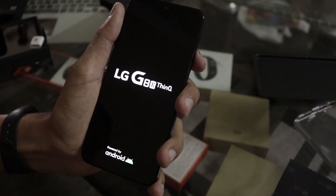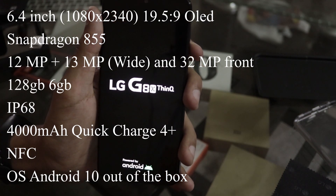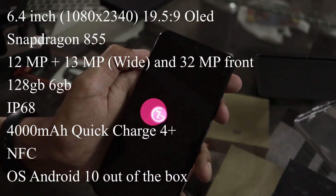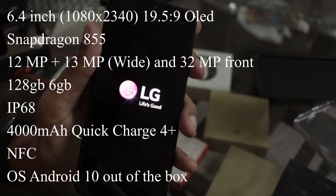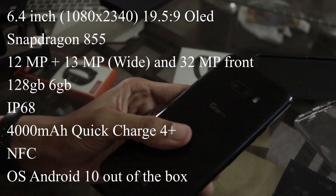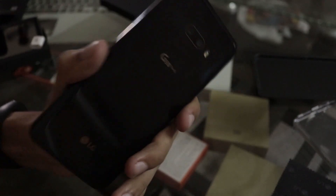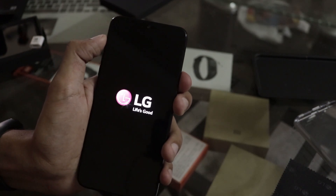The device runs Snapdragon 855 and is 4G only — it is not 5G, as it doesn't have the X50 modem. The main display is 6.4-inch OLED, and the dual screen accessory also has a 6.4-inch display. Cameras include a 13 or 12-megapixel ultrawide and a 32-megapixel front camera. Storage is 6GB RAM and 128GB internal. It has IP68 water and dust resistance, NFC, and fast wireless charging support — I bought a special wireless charger for this device.